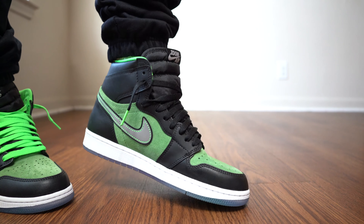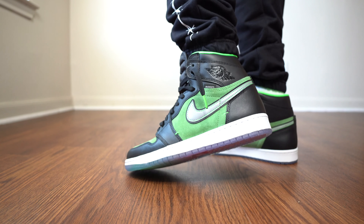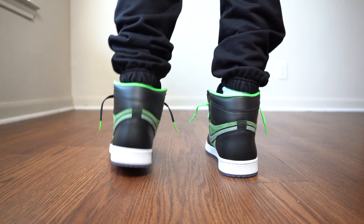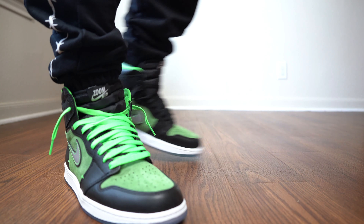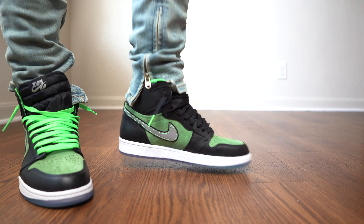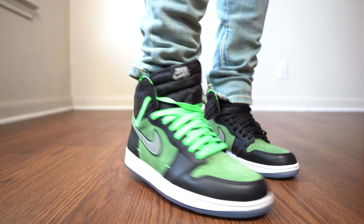That's pretty much it for the review. I really wanted to do this on-feet for you guys — I threw on four different pants and jean variations so you can see which looks best. If you need jeans or pants, save 10% using the code DaVincisWorld10 on minimal.la, linked below. Let me know if these will be a cop or a drop, and whether you think they'll rise in resale like the Rage Blues. Subscribe, hit the notification bell, follow me on Instagram at DaVincisWorld, and smash that like button — I appreciate all the support. Let's jump into this on-feet!